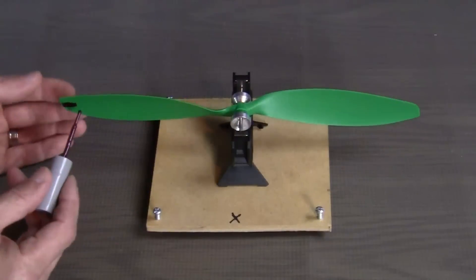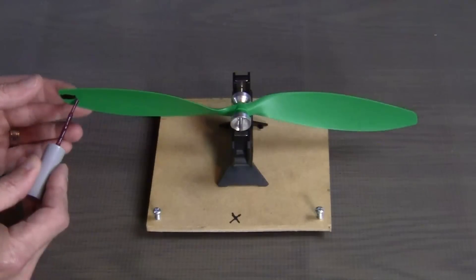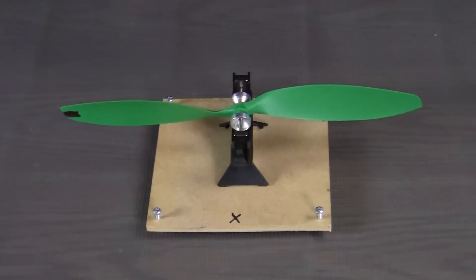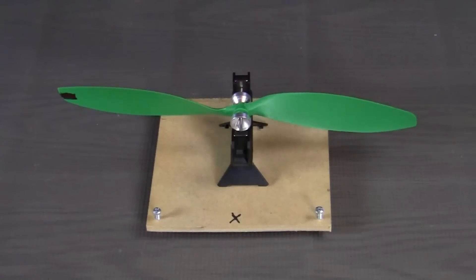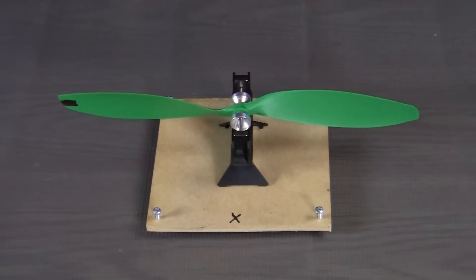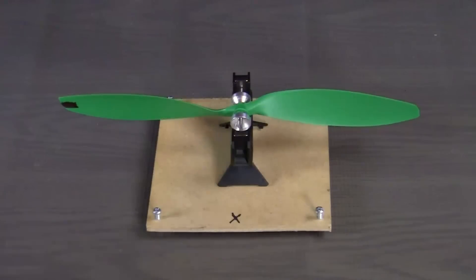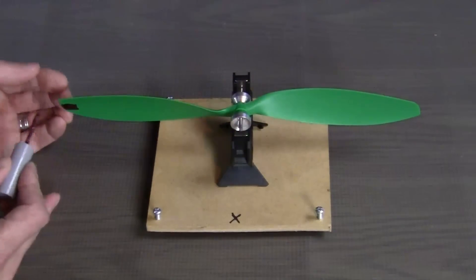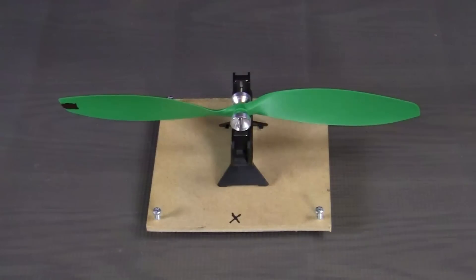When you're doing this, you want to stay on the underside. And if you work as far out as you can on the tips of the propeller, you'll actually use less nail polish because of leverage. And as you can see, we're almost there. Voila! As you can see, we have a nicely balanced propeller and it really only took us a few minutes.